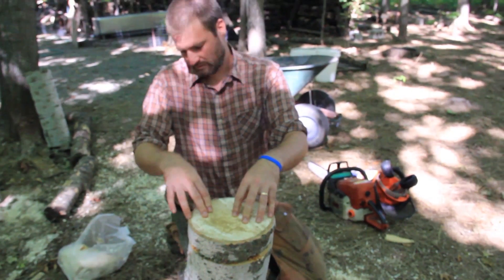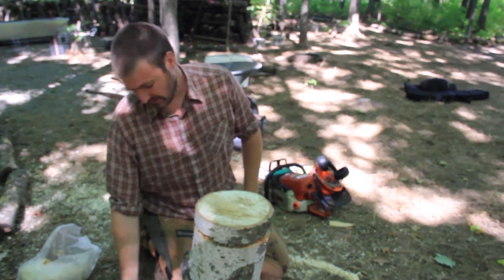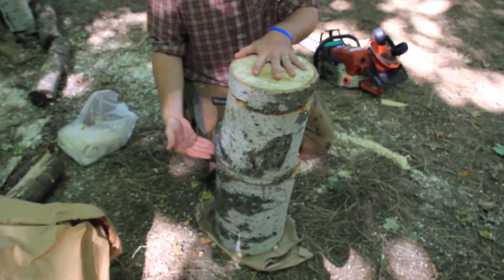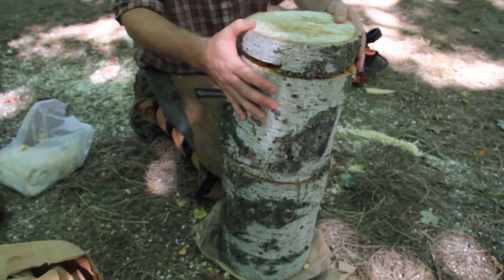And finally that little cookie piece right on top. There's no reason why you couldn't make this log longer by cutting more pieces. The important thing is that about every foot, you're cutting it in half and putting that spawn right in between the two pieces. The cookie on top just helps keep that top part from drying out.